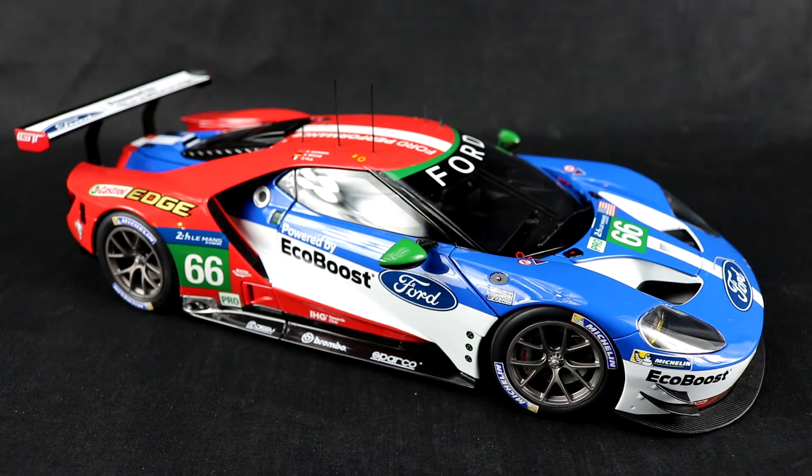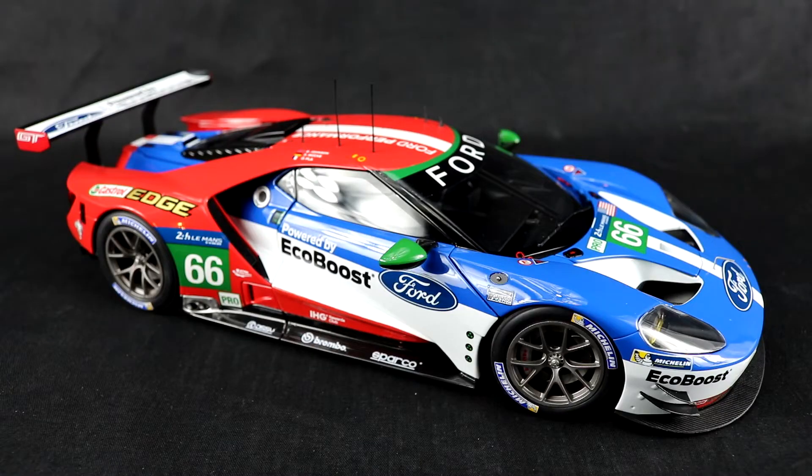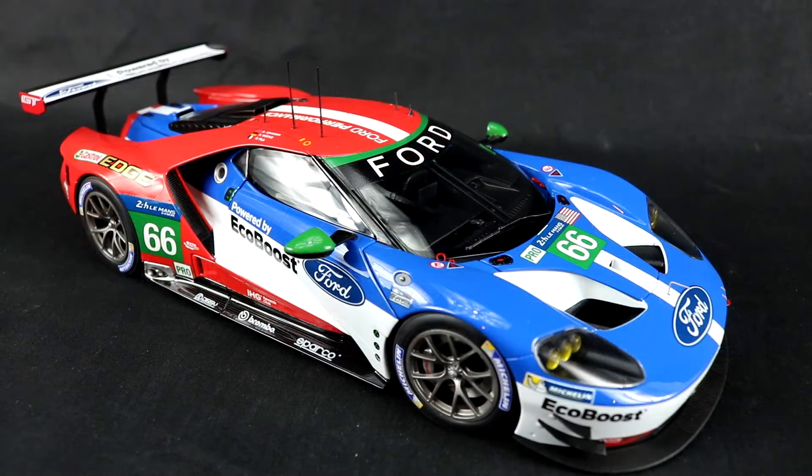As usual, Auto Art did a beautiful job making this model and the packaging was excellent as well. There are actually several different diecast manufacturers that make the Ford GT, but I went with Auto Art because of the removable body panels and opening doors. To be honest, I think I would have preferred the Castrol liveried car that competed in the 2019 Rolex 24 Hours of Daytona, but this is the one that I got. What really draws me to the car is the complex aerodynamics and the overall stunning appearance — because the car is so low, it gives the illusion that it is wider than it really is.